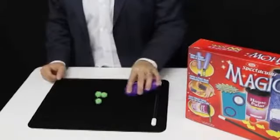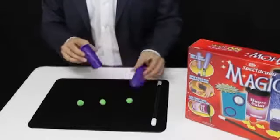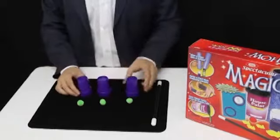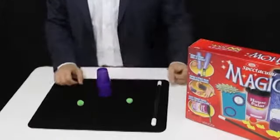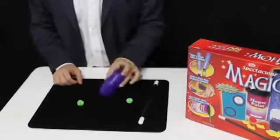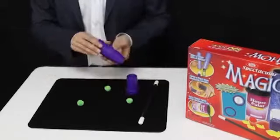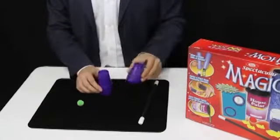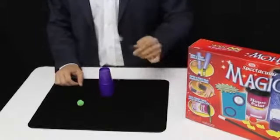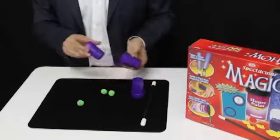Or how about this one with three balls and three cups? We're going to place the three balls in front, and place the three cups in the back. Take the first ball, place it on top of the cup, and cover it with the other two cups. A tap of the wand, and instantly it melts through to the bottom. Let's try that again. We'll cover that first ball up. Take the second ball, place it on top of the cup again. Cover it with the other two cups. A tap of the wand, and again it melts through.